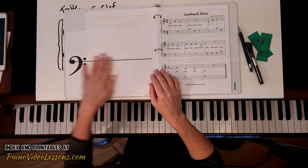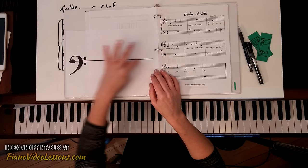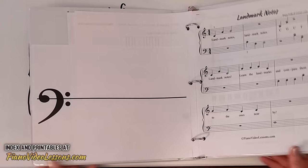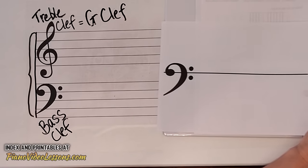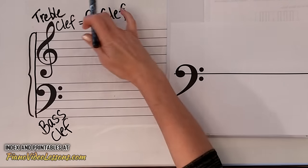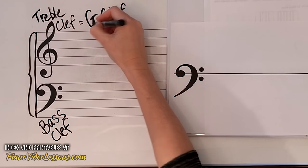Looking here we see a bass clef on a single line. If you remember, we found the same thing with the treble clef — it could be placed on a single line, and when we did that it helped us find a specific note, the note G. So we called it the G clef.